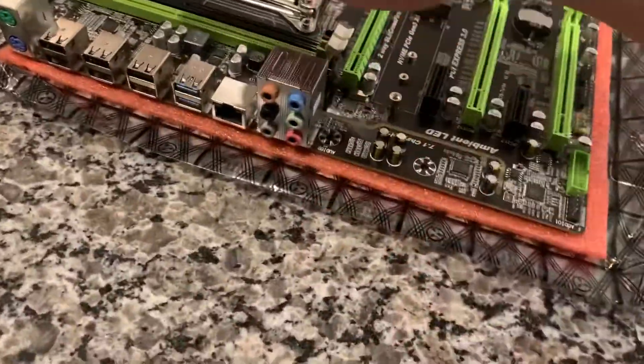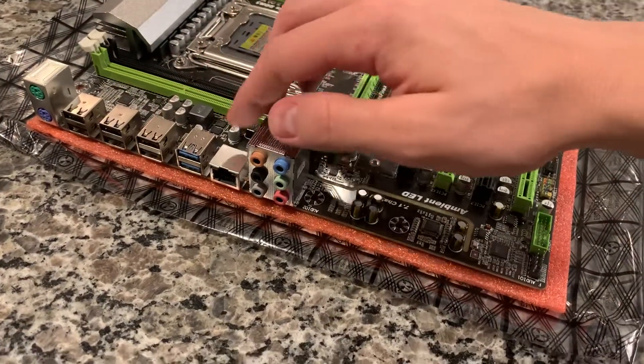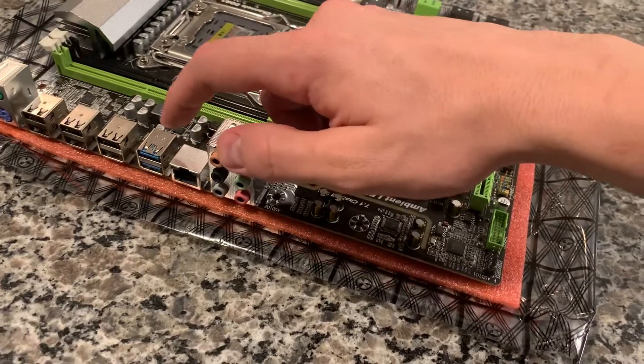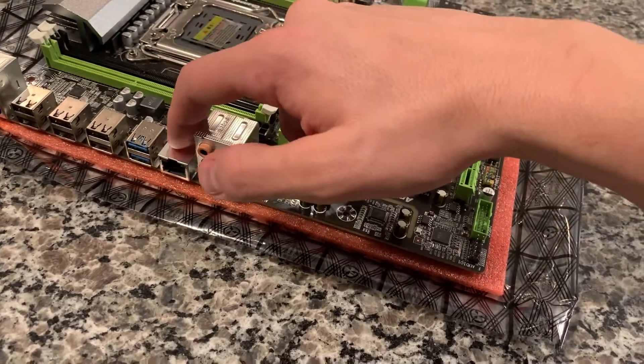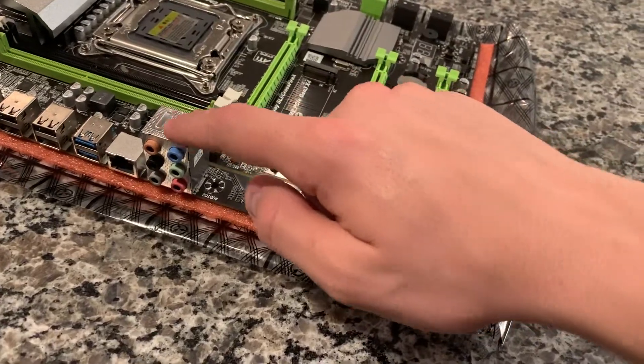Over here on the side it's got a PS/2 port, six USB 2.0s, USB 3.0, Gigabit LAN which I believe uses a Realtek chip, and then just audio which I believe is also Realtek.